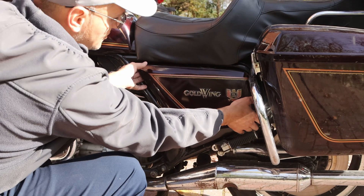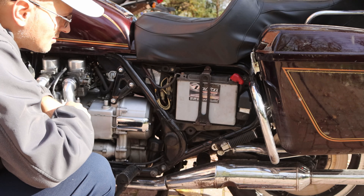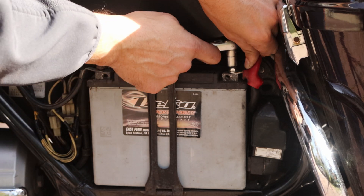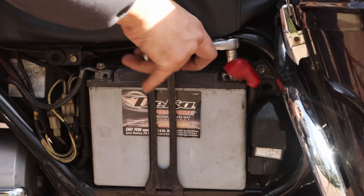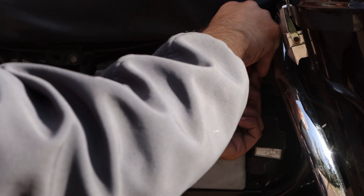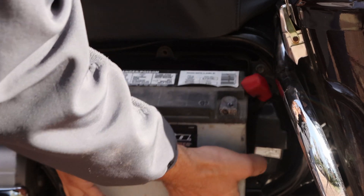On the Goldwing, the battery is very easy to access. I've got to pull these tabs. Look at the size of this thing — that's incredible. If we can get this battery to work, I would love it. I'm removing the positive first, then the negative. At this point it's already pretty loose. This just kind of holds the battery in place, but look how huge that thing is. This thing must weigh a ton.